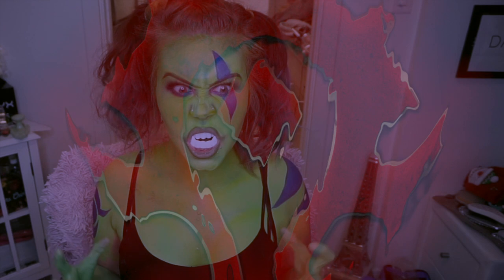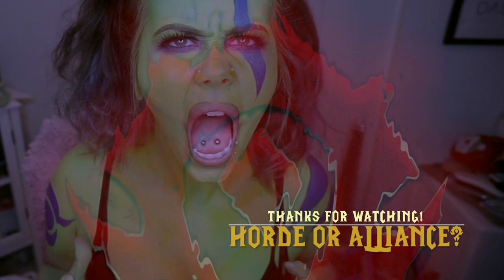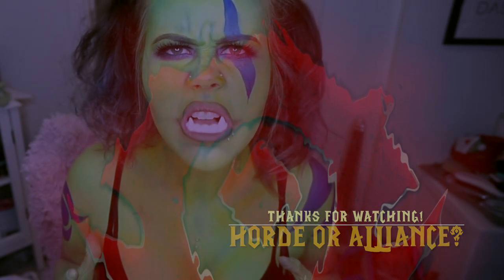I hope you guys are as excited as I am for the movie. Let me know in the comments below the typical question — Horde or Alliance? Personally, I'm going to go with the Horde.